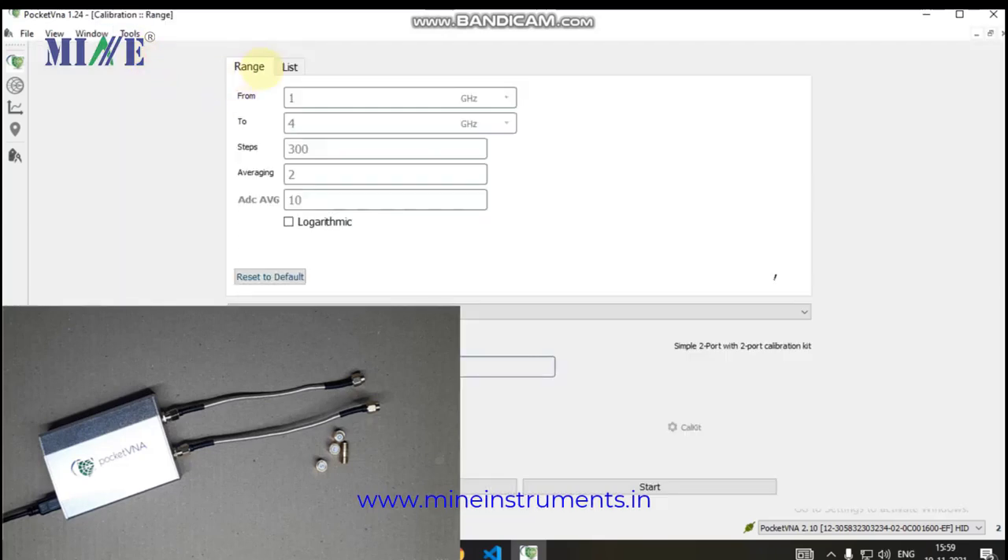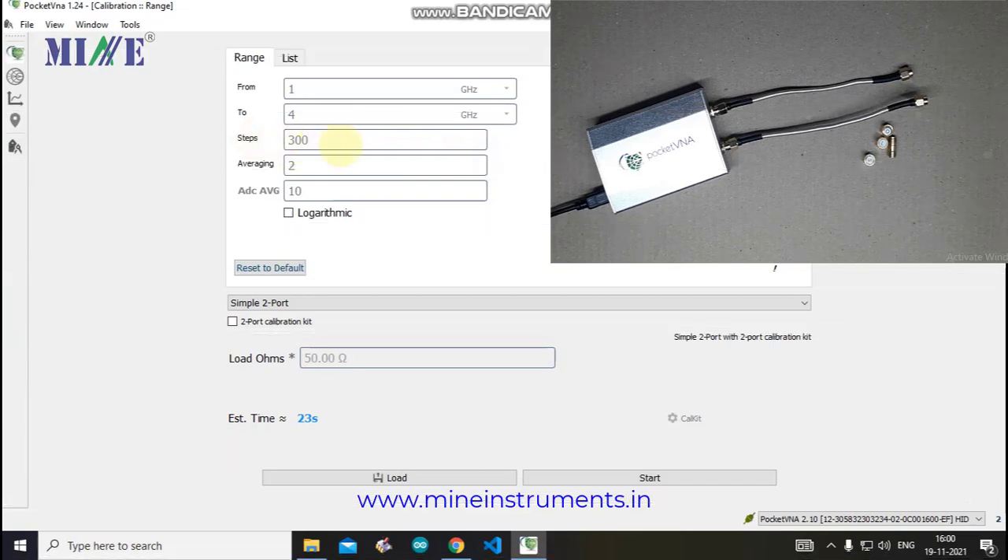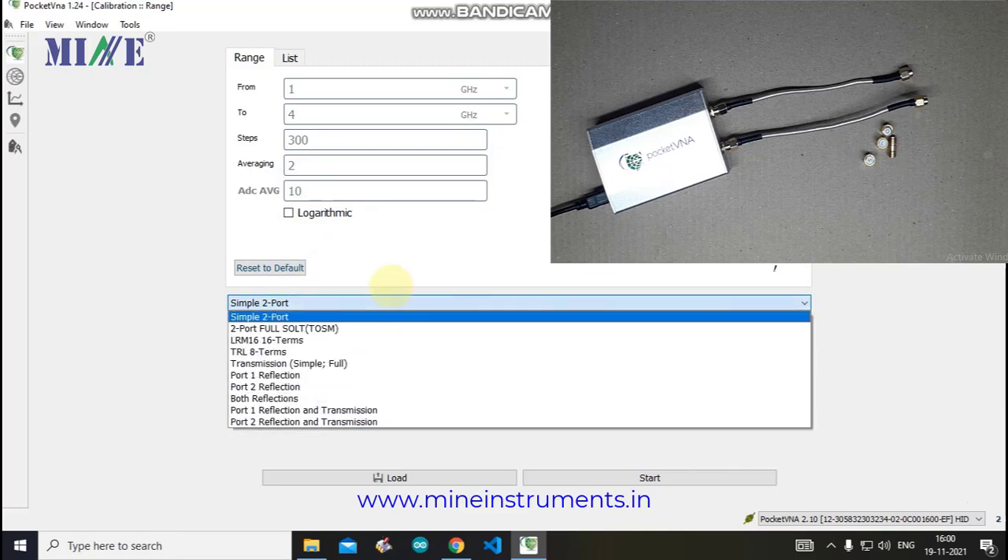Select Tools in the menu bar and go to Calibration. In the calibration window, select the calibration parameters. The Pocket VNA can work from 500 kHz to 4 GHz. You can select the desired frequency range as per your application. Steps show discrete samples within the range. DC average should be set to 10, and software average to 2. Higher average values will increase accuracy but consume more time during calibration and operation.